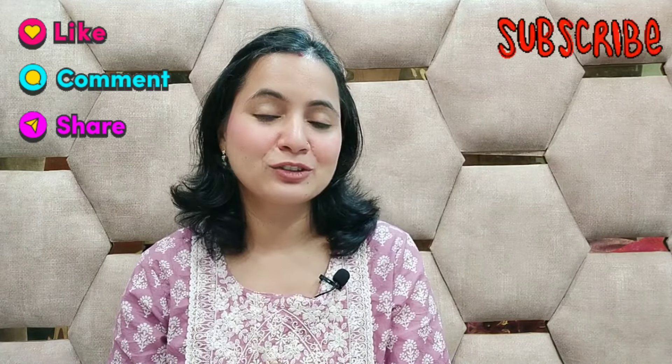If you want to see any type of bag or a review, please comment. If you like the video, please like and subscribe. I'll see you in the next video. Bye!